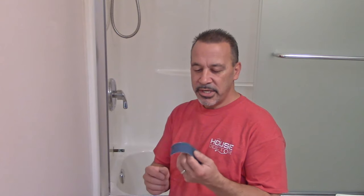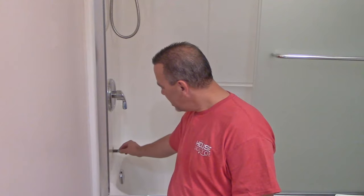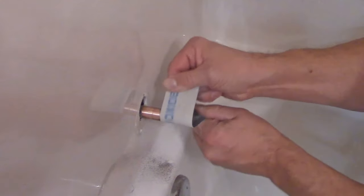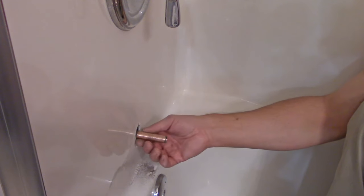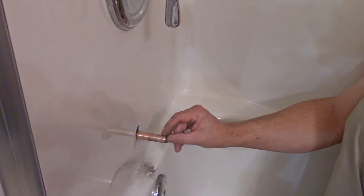First thing you want to do is get some emery cloth, sandpaper, steel wool — whatever you have laying around — and clean up the end of your pipe. You see this green stuff I have here? Got to get that cleaned up. All you're looking to do is make sure that you don't have any rough edges or sharp points that are going to cut the o-ring that's inside the tub spout.